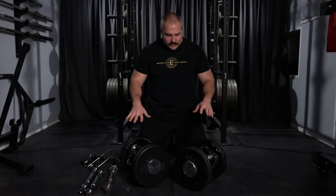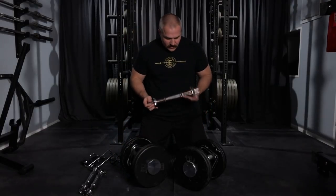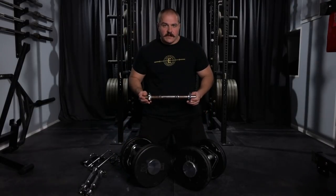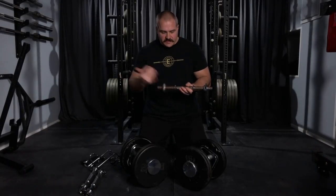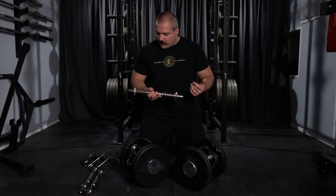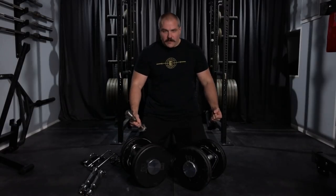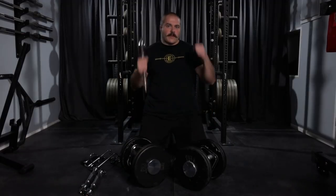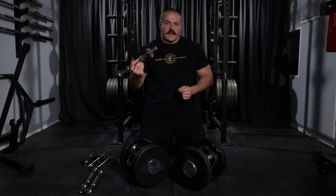Before I show you how these work, I just want to give a little quick background on my history with dumbbells in my home gym and how I've ended up coming to this solution. When I started, my first set of dumbbells was spin lock dumbbells, just like this. Spin lock dumbbells work, but if you're trying to set up for heavy dumbbell presses, you'd normally want to rest them on your legs before you roll back onto the bench — and of course this stabs you in the leg.